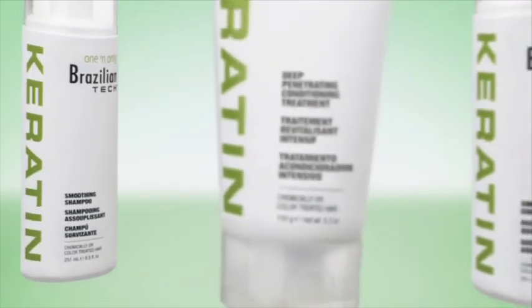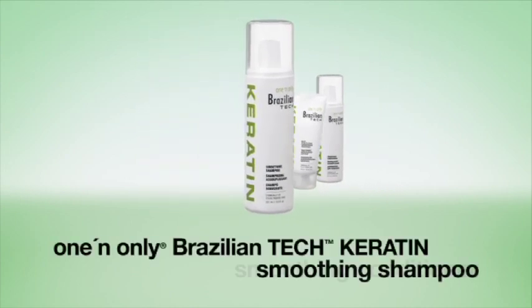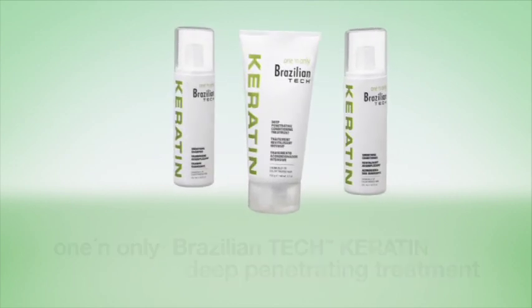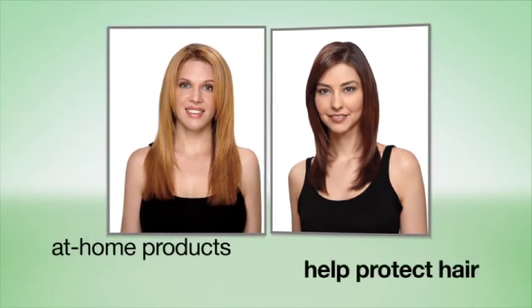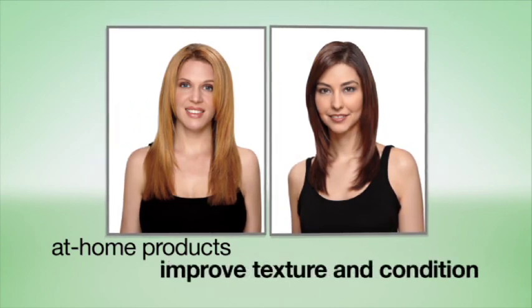To maintain the results of the one and only Brazilian Tech Keratin Smoothing System at home, we strongly recommend the following maintenance products: Brazilian Tech Keratin Smoothing Shampoo, Brazilian Tech Keratin Smoothing Conditioner, and Brazilian Tech Keratin Deep Penetrating Conditioning Treatment. These sodium and sodium chloride free, color-safe formulas are designed for chemically and color-treated hair. The keratin formulas help protect hair against structural damage, strengthen and repair, enhance shine, smoothness and moisture, and improve overall texture and condition. Each product has been specifically formulated to help extend the results of the treatment.